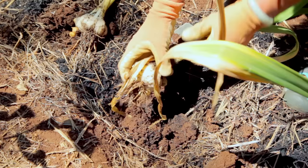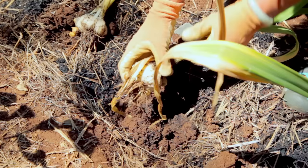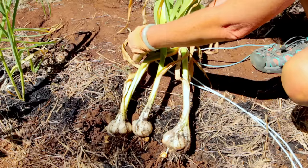Wow, that's a beauty. After you harvest, cure your garlic by tying it in bunches or braiding it if it is a softneck garlic, and hanging it in a dark place with good air circulation for all sides of the bulbs.